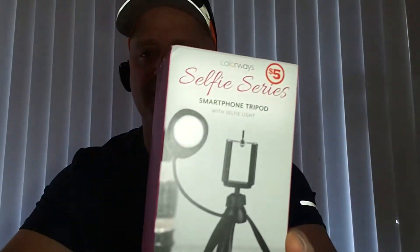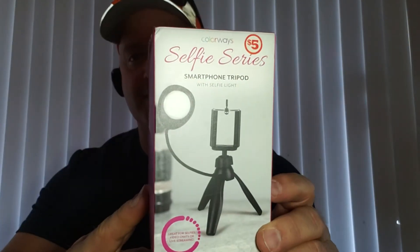Hello YouTube, this is Roger from Roger's Reviews. I just went by the dollar store and picked up this little Colorway Selfie Series smartphone tripod with selfie light, and it was only five bucks.